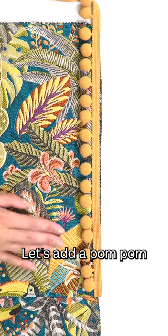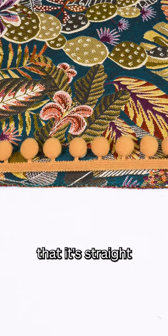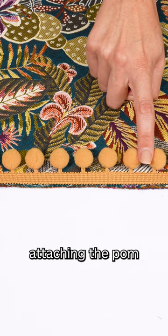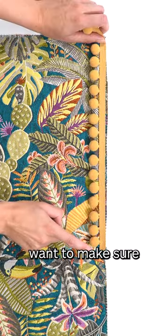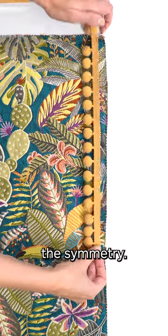Let's add a pom-pom trim to our cushion edges. You are going to want to ensure that it's straight but not overstretched. We are only attaching the pom-poms to the sides of our front panel. You really do want to make sure you have an even amount of pom-poms on either side, so you've got the symmetry.